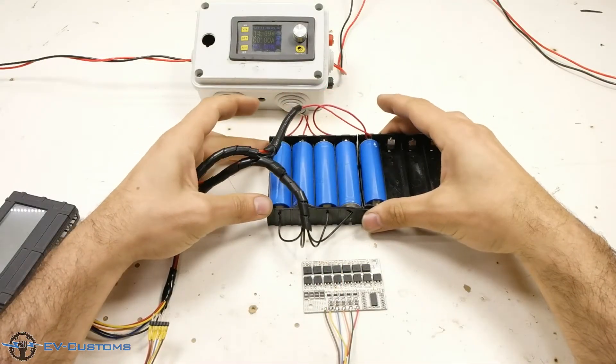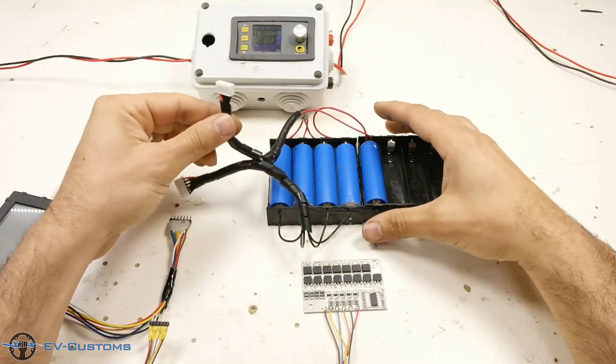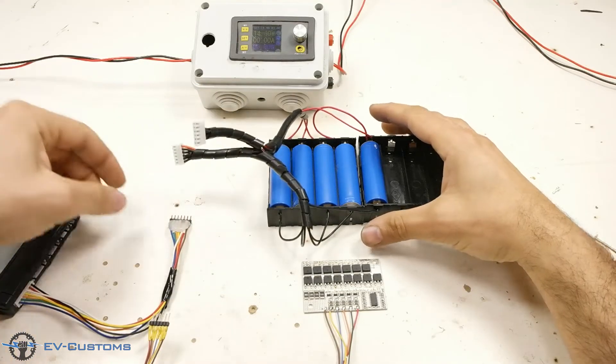And now you will see the process with the real video, with the simulation of lithium battery balance charging.